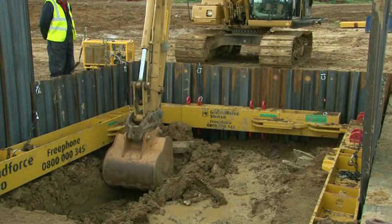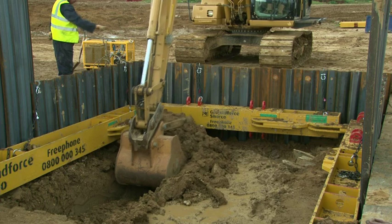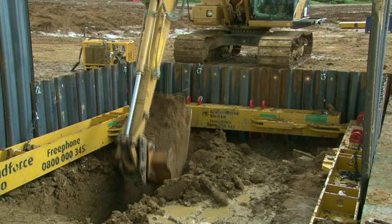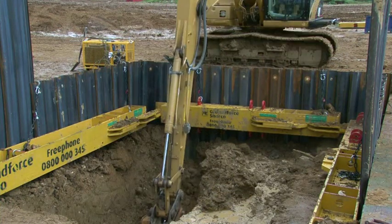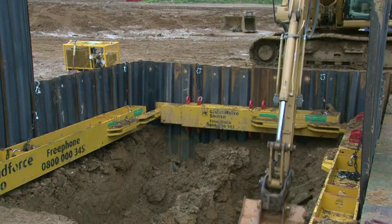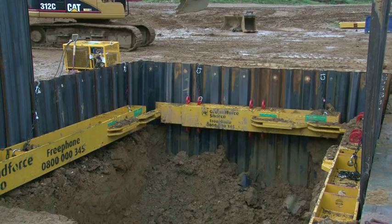Excavation can now recommence. If a lower frame or frames are specified, the excavation is dug to approximately 300mm below the specified frame level, trimmed off, and the frame installed following a similar procedure as for the top frame.